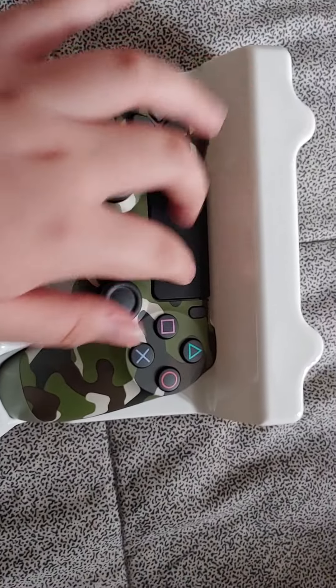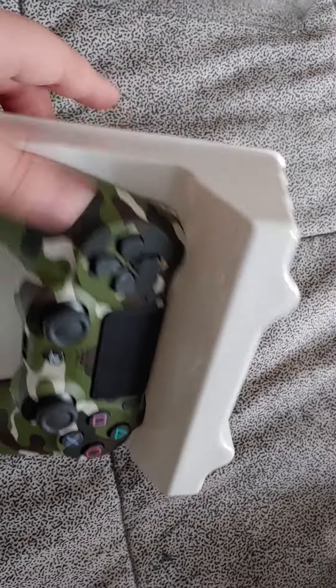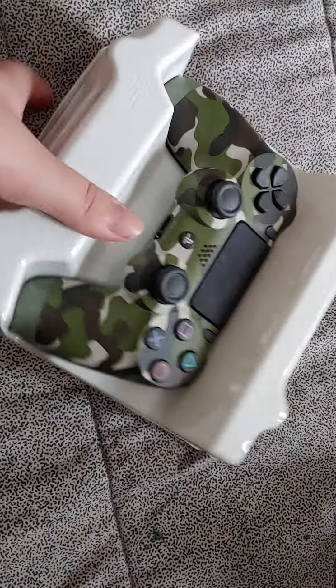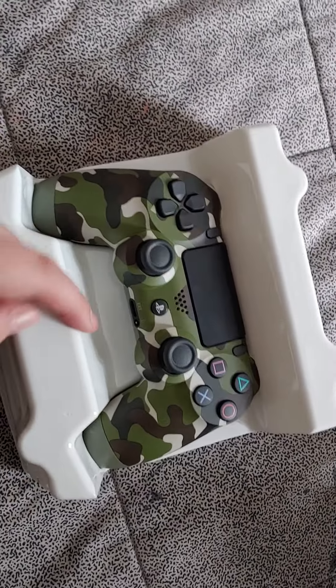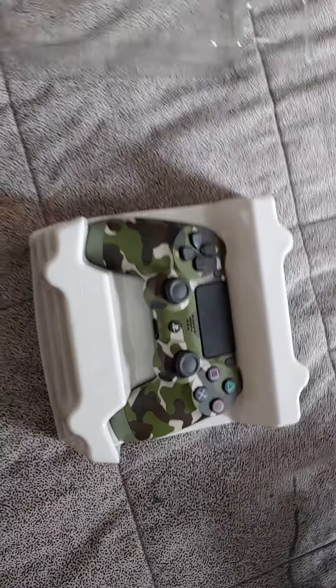Like, is this supposed to be the controller in here? Because it looks like the shape of a controller, but I don't see anything. I see this black piece of plastic and all this gray stuff — they look like buttons, but they just gave me buttons and nothing else.